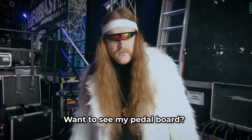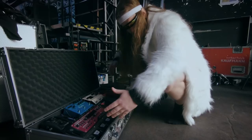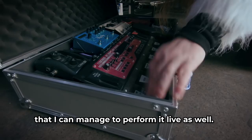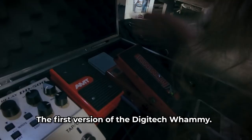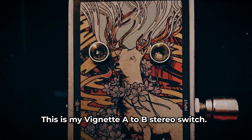I use the Boss RC-300 loop station. On the album you can hear multiple layers of guitar — it is because of this pedal that I can manage to perform it live as well. Line 6 Relay G50 for the viola, Strymon Big Sky for the reverb, Boss DD500 for the delay, AMT expression, first version of the Digitech Whammy Poly 2, my Vignette A to B stereo switch, and the Sonus G2M, which I use to send MIDI to the computer so I can play synthesizers with my guitar.